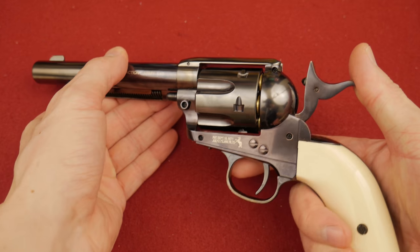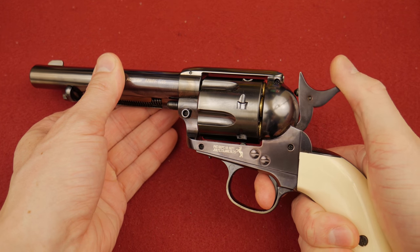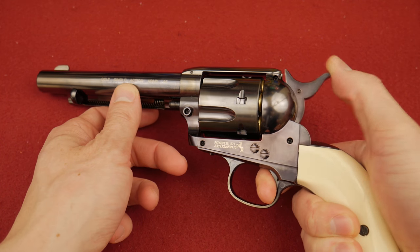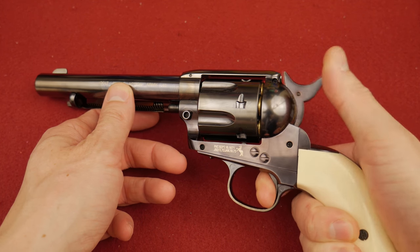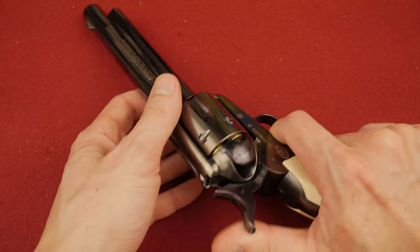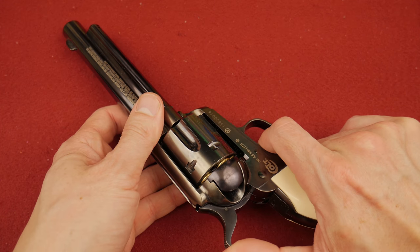And then when you push this hammer fully forward, even with the trigger fully depressed, it just doesn't go — it just doesn't stay in that forward position. What on earth? Why? Why can't it work? Why, Colt? Why?